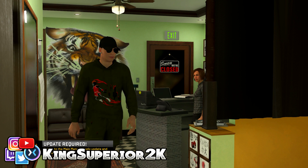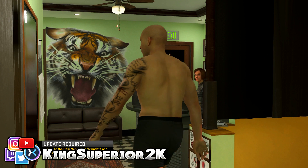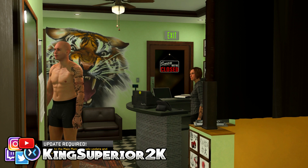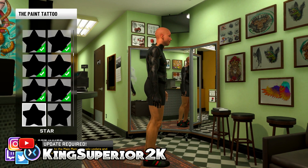The first thing we're going to do is go to the back. We're going to fully black out the entire body — that's the first thing you have to do. So we're going to black out the entire body first and then move on from there. Once the body is blacked out, I'm going to work on the legs afterwards, but let's start with the body first.